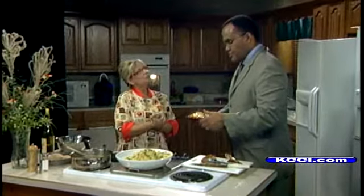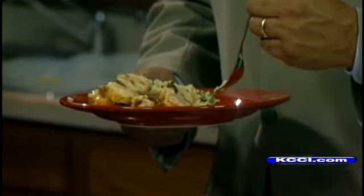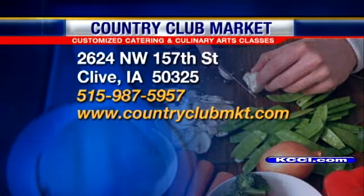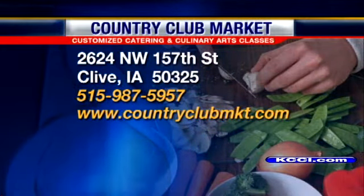Now quickly, do you have any culinary arts classes coming up? I do. They're scheduled through November, and I'll be releasing December pretty quick. And then into the new year, I'm going to start some new healthy diet menu programs. For anyone who wants more information on Country Club Market, catering, and culinary arts classes — it is 515-987-5957 and countryclubmkt.com.